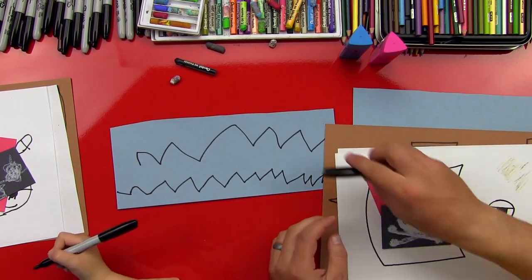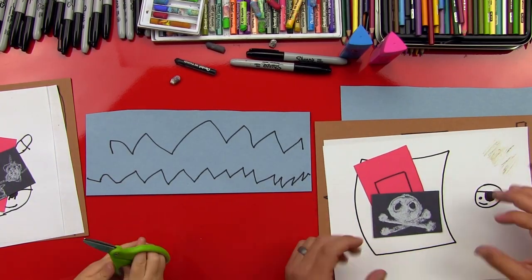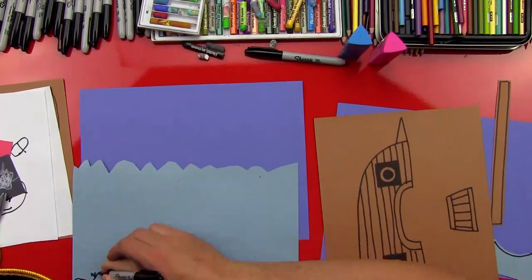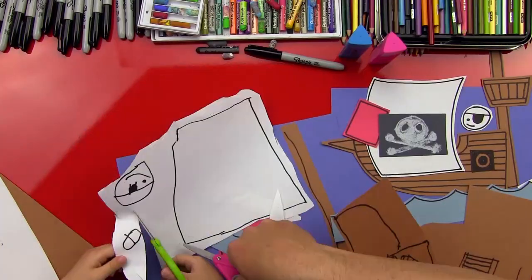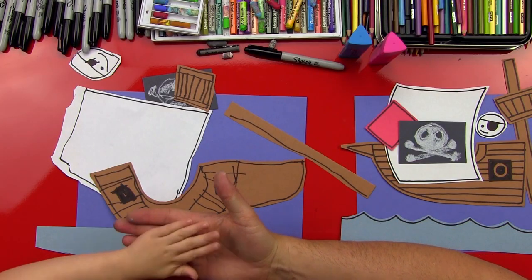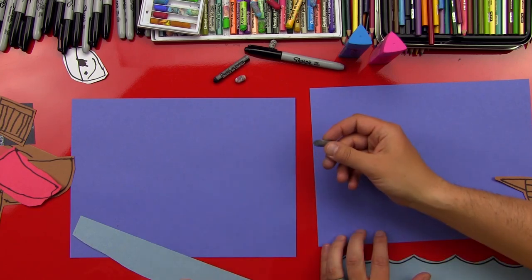So now we've got all of our pieces. We're going to put our markers off to the side and get our scissors. We're going to cut out all of our little pieces and then get it ready to glue. Let's fast forward through the cutting. All right, we got our parts all cut out! Now let's move all of our pieces off to the side and we're going to draw the shark.